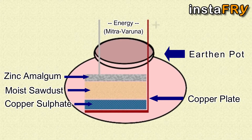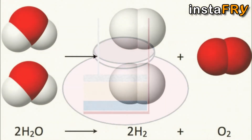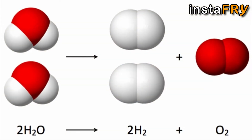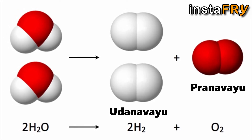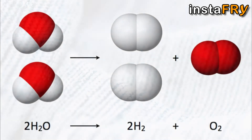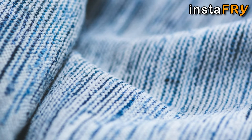Here, Mitra is the cathode and Varuna is the anode. When the reaction takes place, water is split into Pran Vayu, that is oxygen, and Uran Vayu, that is hydrogen. With some tactic, the Uran Vayu thus created can then be trapped into an airtight cloth.